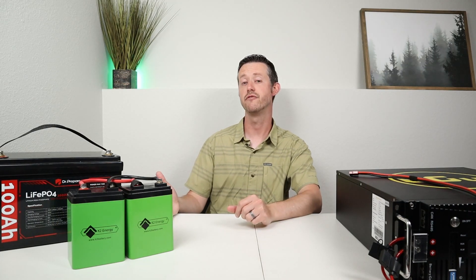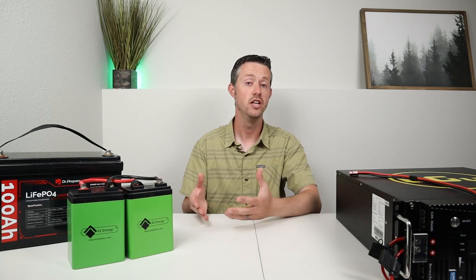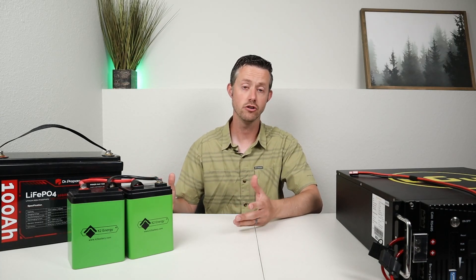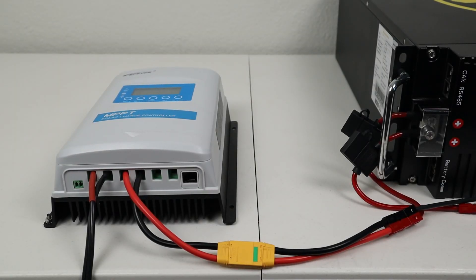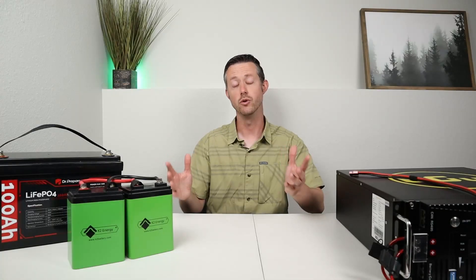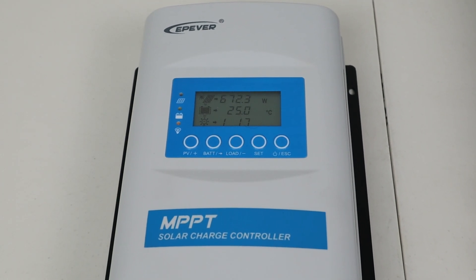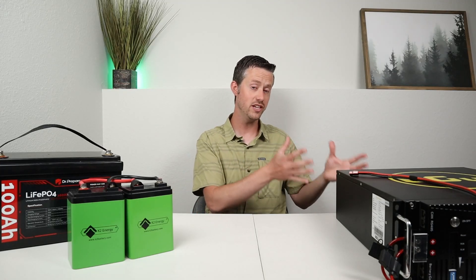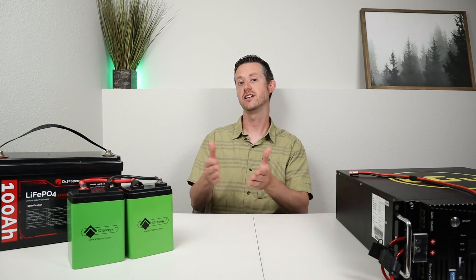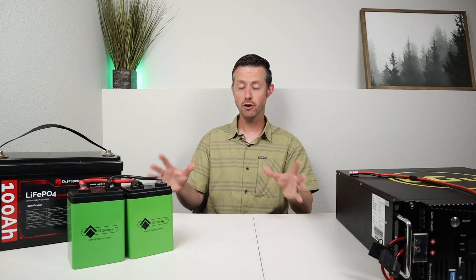Using standalone batteries to charge up your power station does have a few obstacles. You're basically just dumping power into your power station — there's no communication between the battery and the power station, no way to sync up power automatically. You will have to charge these up on your own using either a solar charge controller or a dedicated battery charger. I do have a 1000 watt solar array on my shed roof and tested charging up this 48 volt battery with a charge controller. This FFR charge controller is compatible with 12 volt batteries all the way up to 48 volt batteries. I was getting around 600 to 700 watts charging input in late afternoon, and this can support up to 5,000 watts of solar charging input — so you can actually charge this large battery faster than charging your power station directly. These aren't perfect but they are affordable.